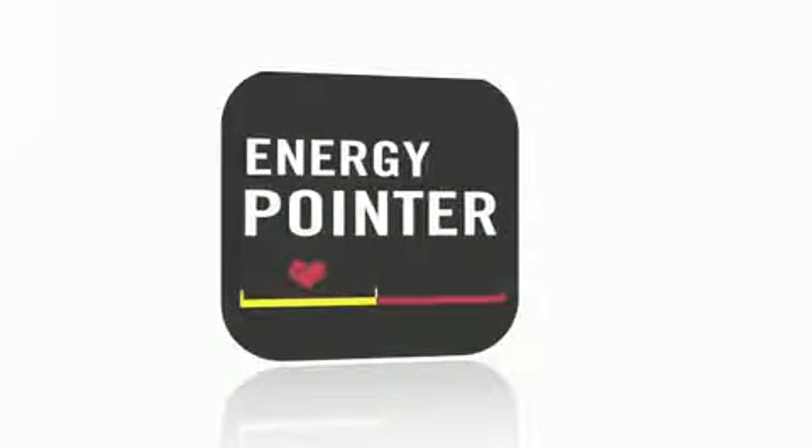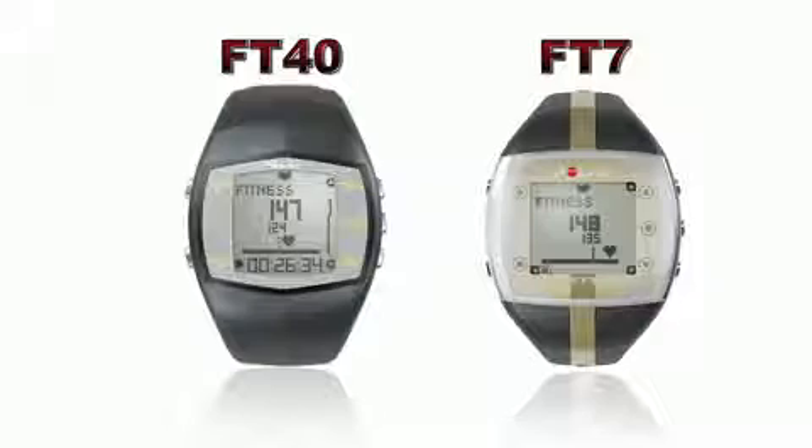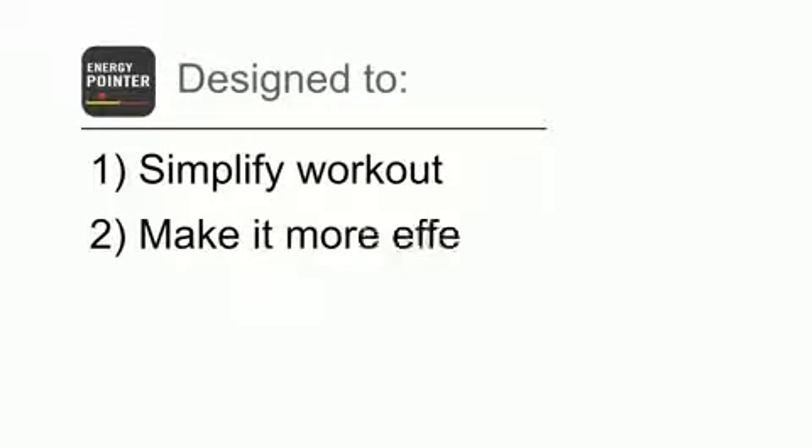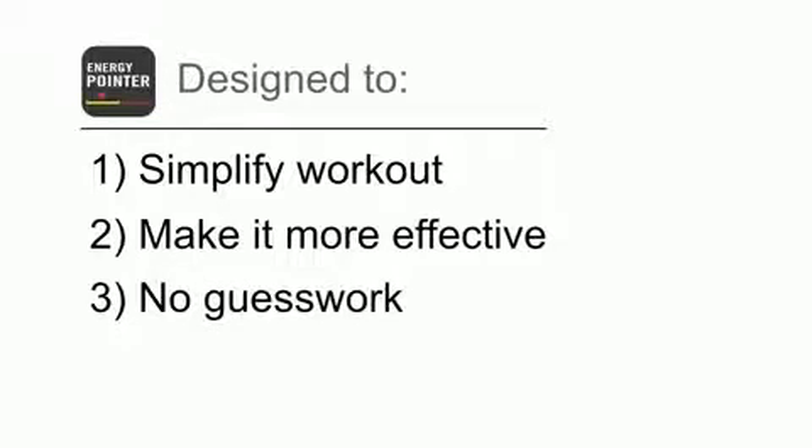It's known as the Polar Energy Pointer and it's available in the FT40 and the FT7. The Energy Pointer is designed to simplify your workout, making it a lot more effective and takes the guesswork out of the equation completely. I have the FT7 here to show you how it works.